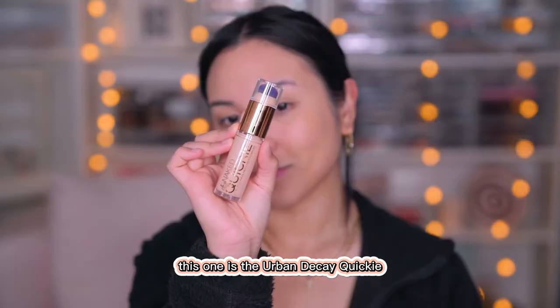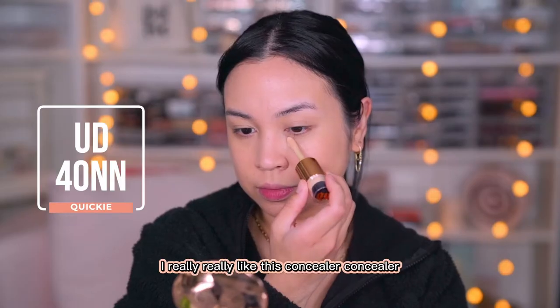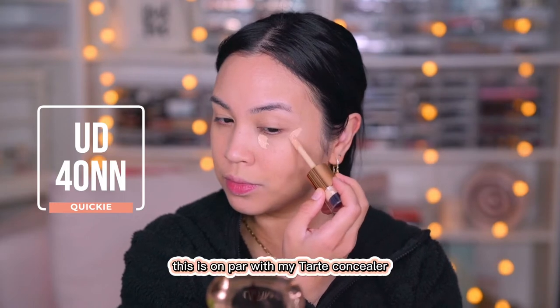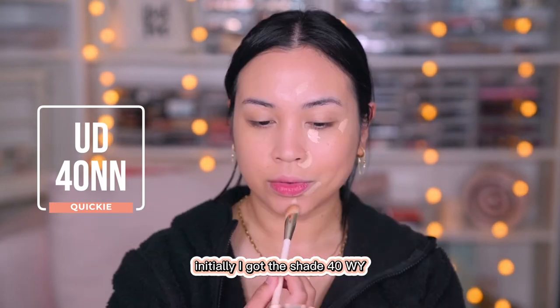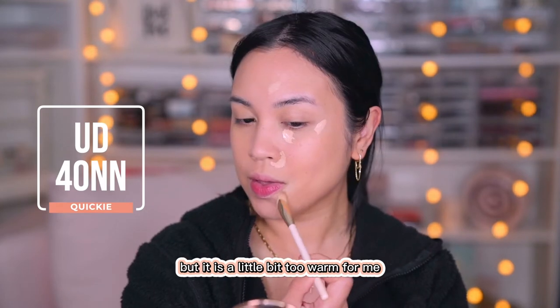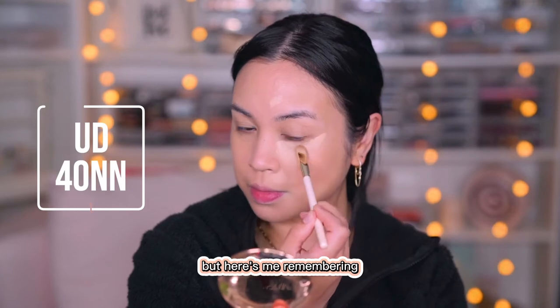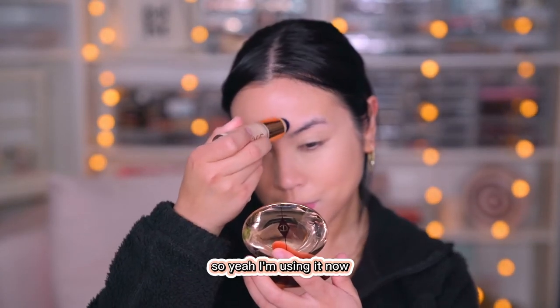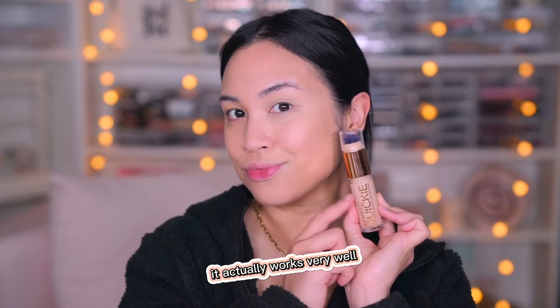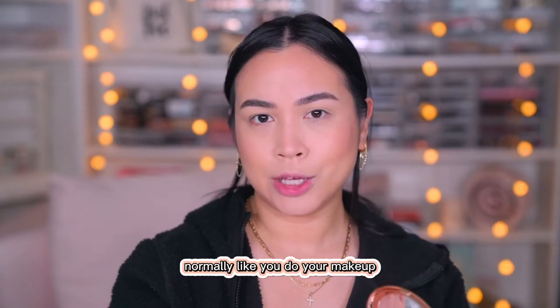The concealer I'm using is the Urban Decay Quickie in the shade 40NN. I really, really like this concealer — it is on par with my Tarte concealer. Initially I got the shade 40WY but it's a little bit too warm for me, so that's going to be my summer shade. And here's me remembering the concealer has its own brush, so I'm using it now — it actually works very well. Here's how it looks — compare the before and after.